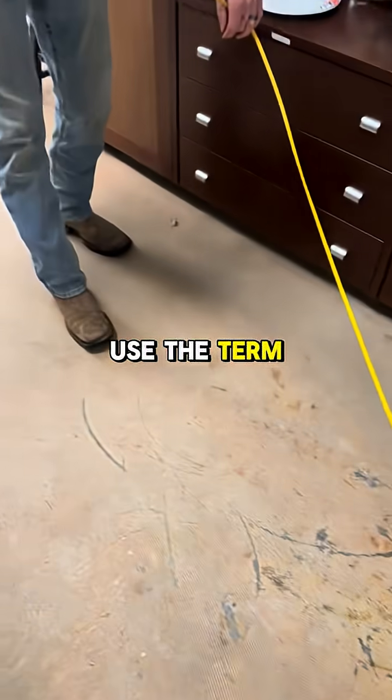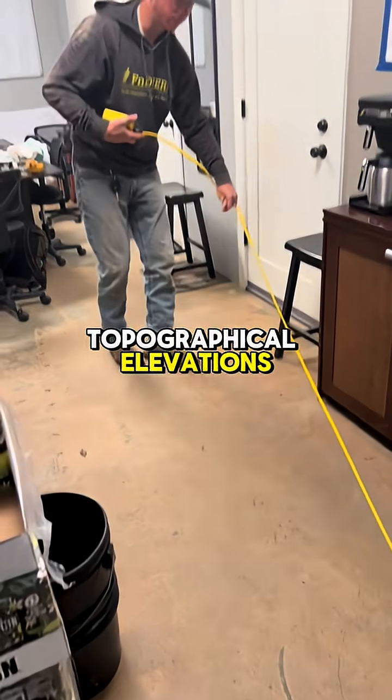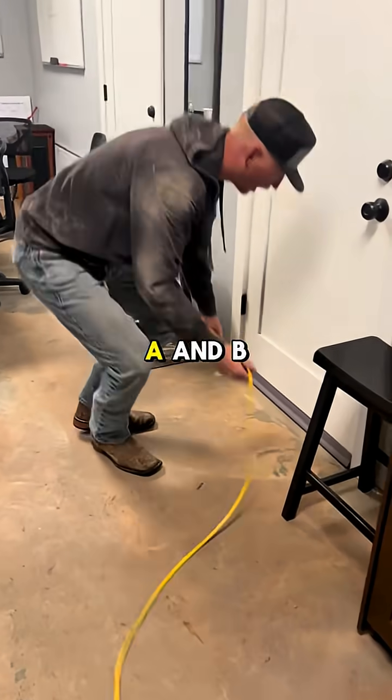We use the term elevation somewhat lightly, because it's not taking topographical elevations — it's simply measuring the difference between point A and point B.